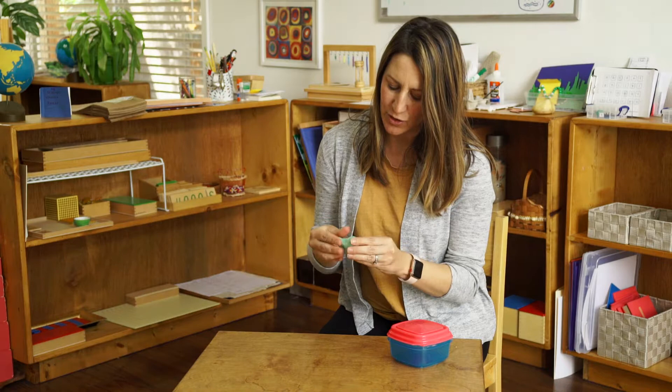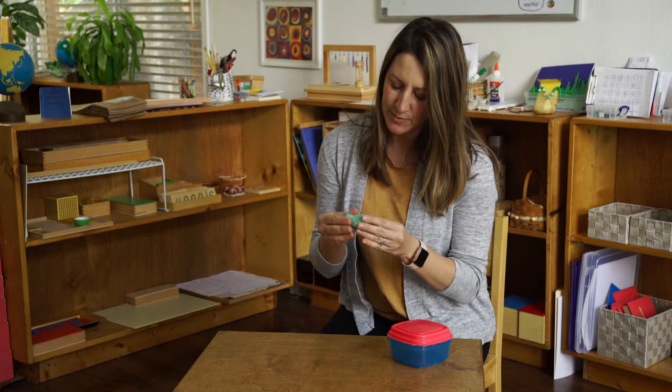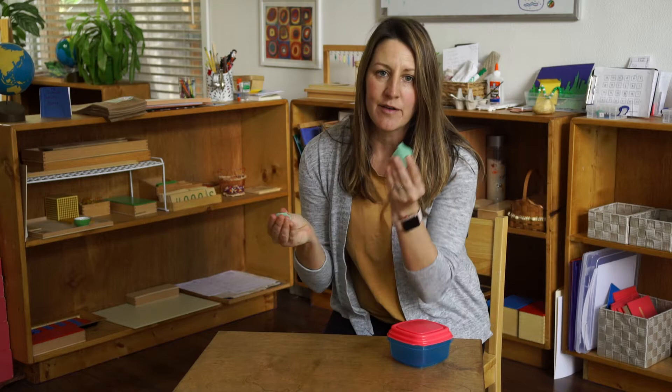So let's get started. I just made this play-doh — it's still really warm and soft, so it's going to be easy to form. I'm going to break a little piece off and I'm going to see how it feels in my hands.